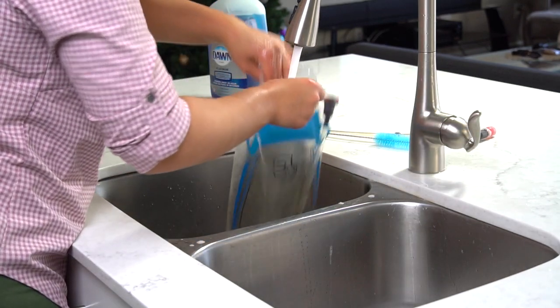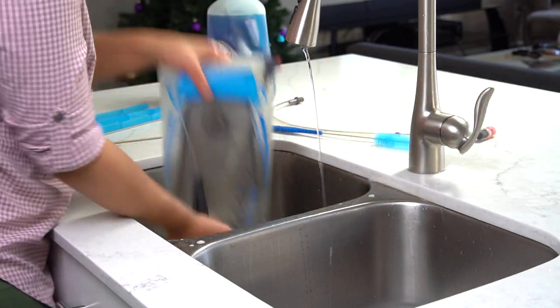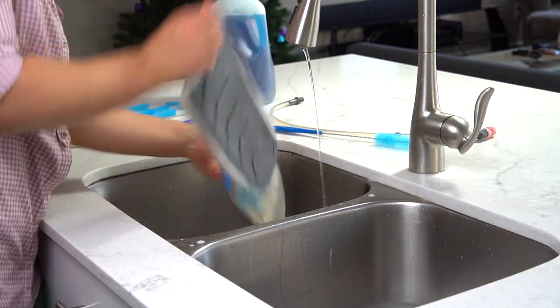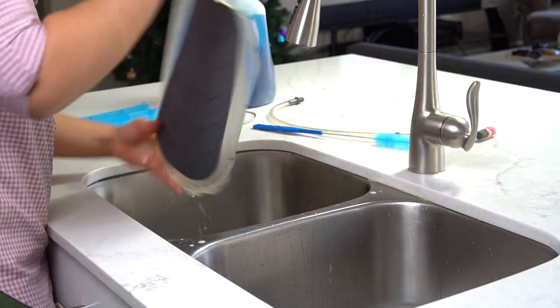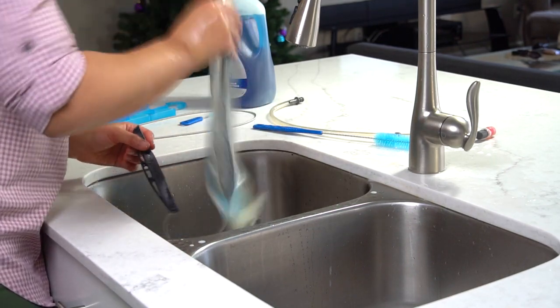For the tube that's attached to the bag, I like to run some clean water through the bag and then turn the pack upside down just to make sure that the tube is also getting cleaned. From there, run clean water through the bag multiple times to ensure that there is no soap left.